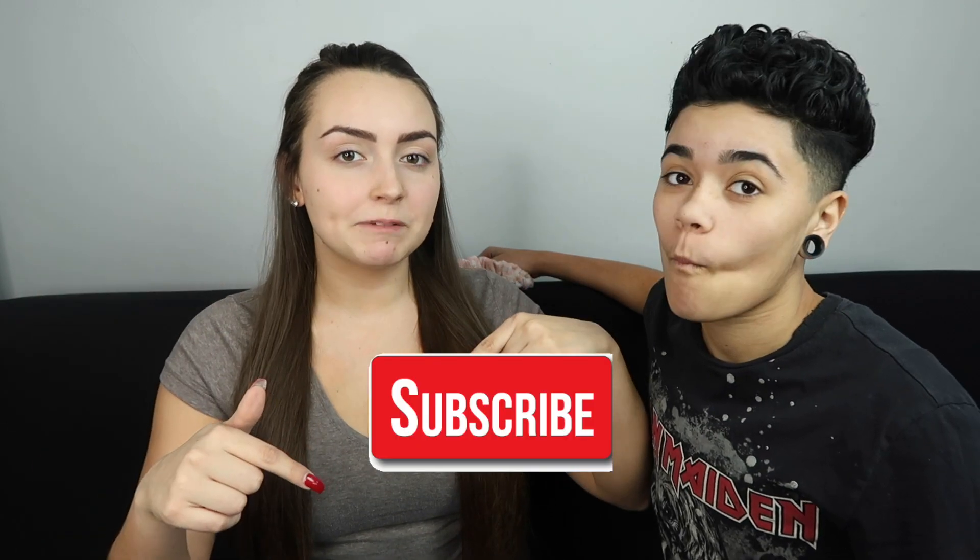Hey guys, what's up? It's Jules. And it's Saad. The reason I have no makeup on right now is because we are going to be doing each other's makeup blindfolded. Before we get this video started, make sure you guys hit that subscribe button and follow us on our social media, which is down in the description. With that being said, let's get this video started.